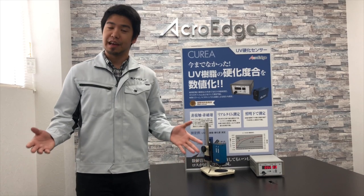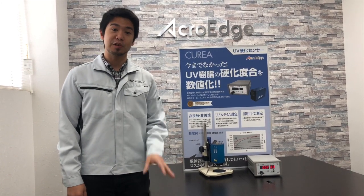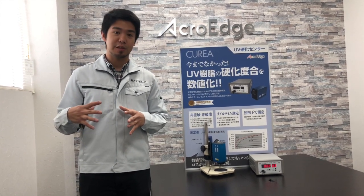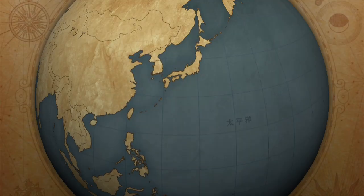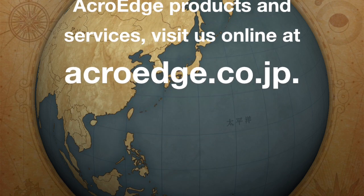There you have it. The Curia is a powerful tool for laboratory use or integration in your production or processing line. Its compact and modular design allows great flexibility, allowing customization for all your needs and purposes. To learn more about the Curia and all the AcroEdge products and services, visit us online at acroedge.co.jp.